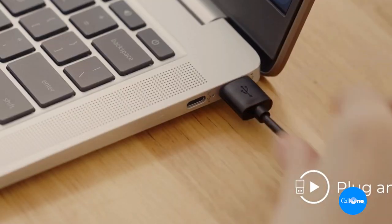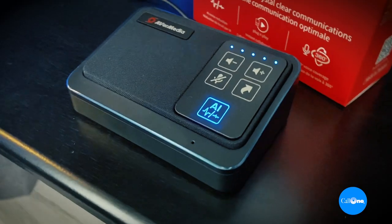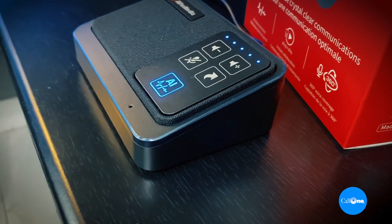Super simple to set up. It's got one single cable, USB-C to the back, and then just a little cable USB-A to go into your computer or laptop. Then it's got the little AI button — if you press it, it lights up blue. When you press it again, it turns it off.